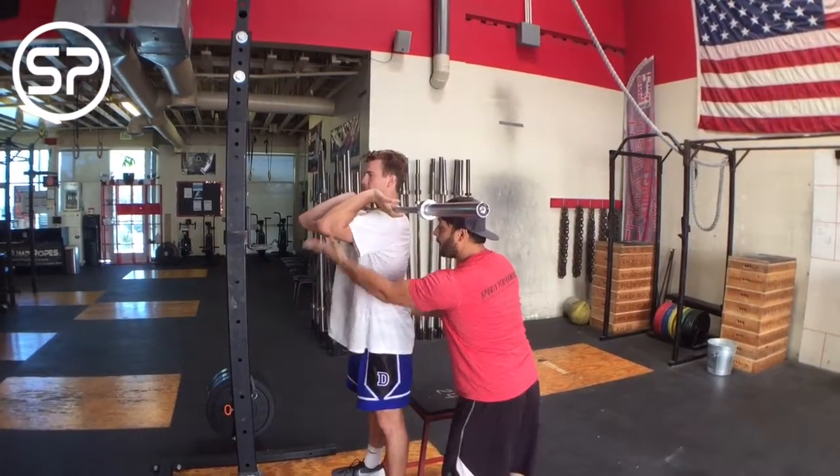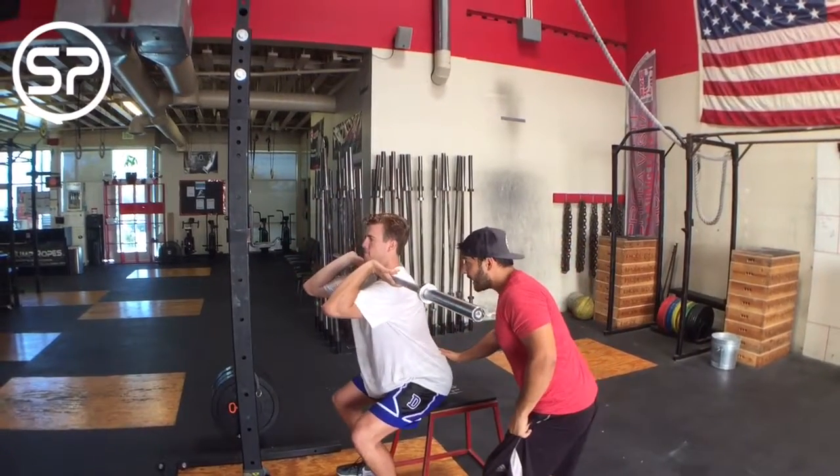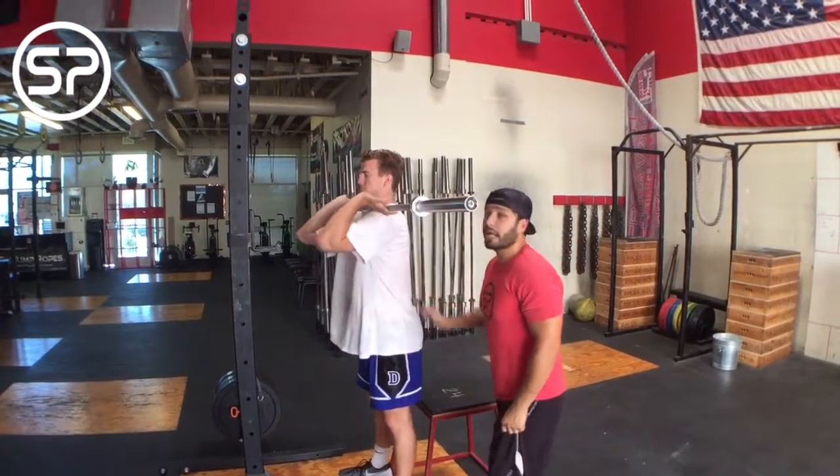Come back up, elbow up, maintain that good position, come back down, back up and relax. Don't cheat — stop it. It hurts, it's not good for you. Don't cheat or you're gonna be beat.